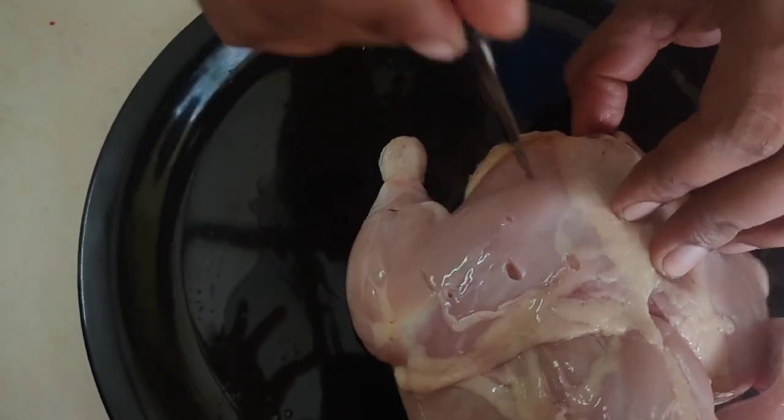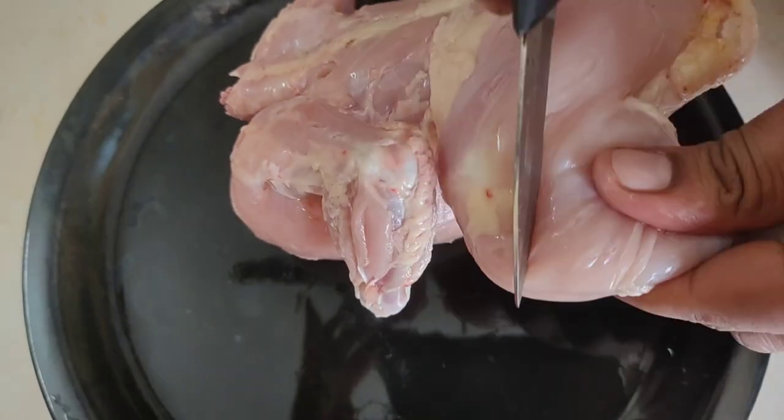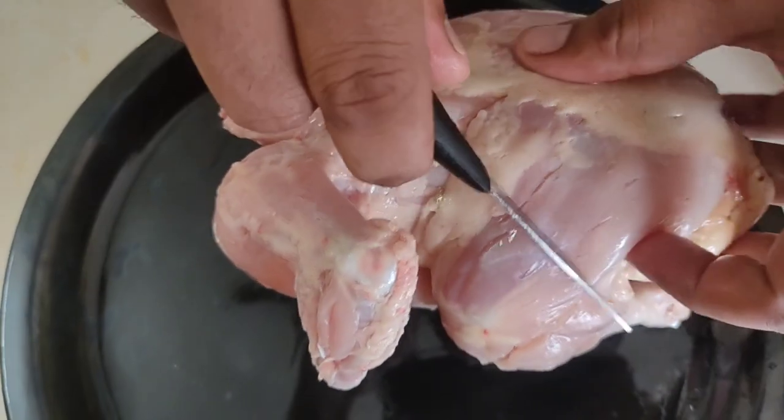I am going to add 1 tablespoon of chicken seasoning with warm water, 1 tablespoon of salt, and 1 tablespoon of lemon juice. I am going to marinate it for one hour. After 1 hour,